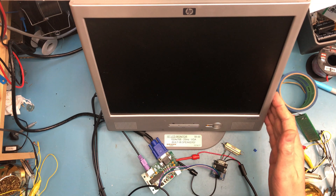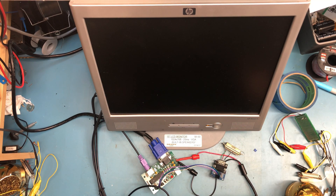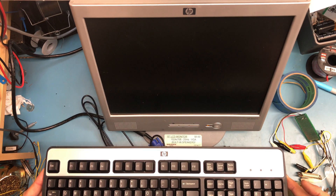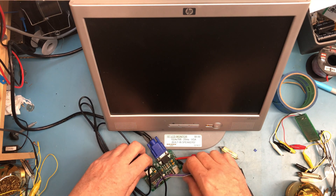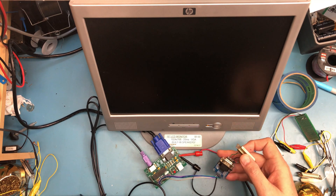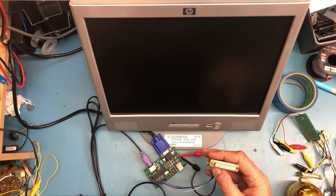I've just got an old VGA monitor here that I apparently bought for $5 at some point. I've got a PS2 keyboard here that was new old stock, picked up at a local surplus place for $2 — a nice fresh keyboard. I'm using a TTL to RS-232 level converter here and I still have this adapter on it from way back.